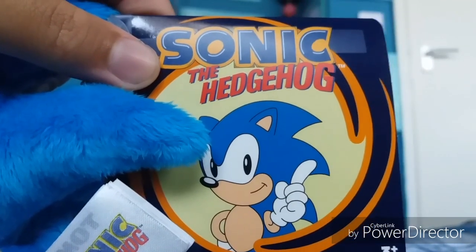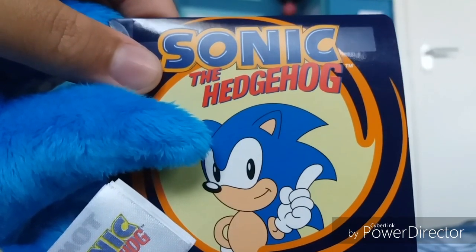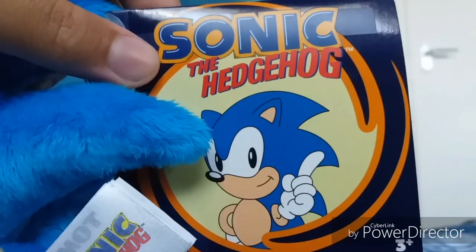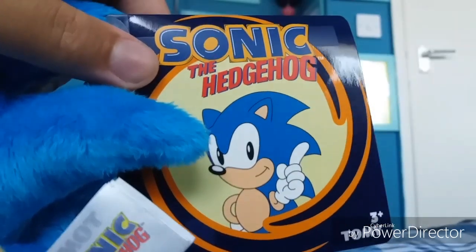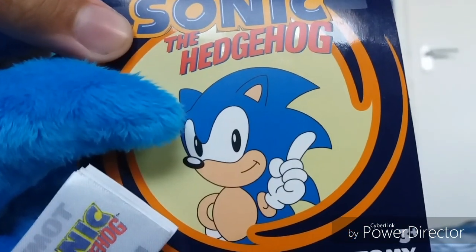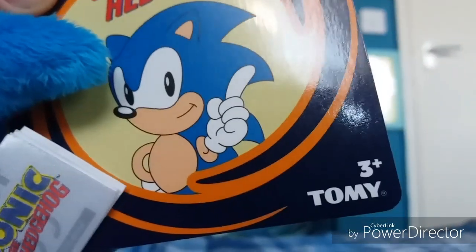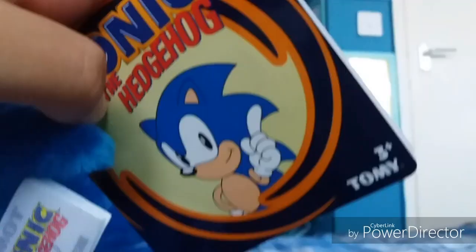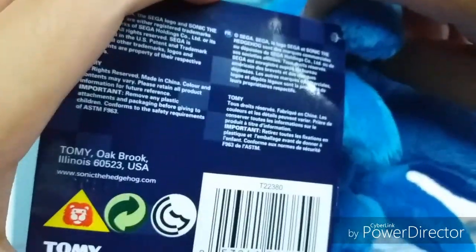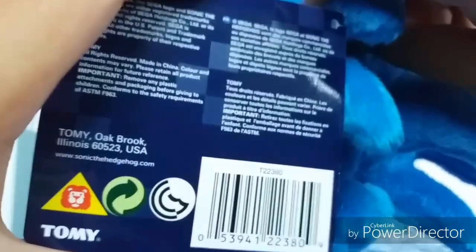Now the paper tag is really nice. It has a nice logo of Sonic the Hedgehog, a really nice swirl, really nice pixelation, and a nice picture of Classic Sonic. It also has a logo of Tomy, and on the back there's some information, including where Tomy is located and Sonic the Hedgehog's website.